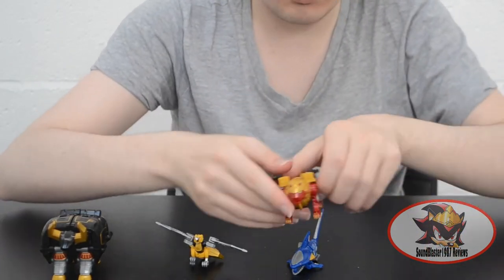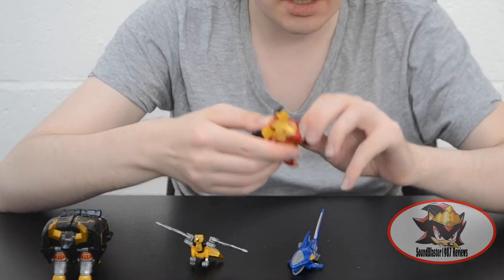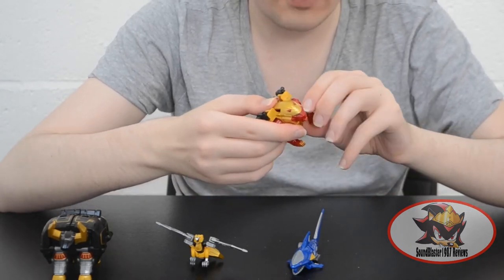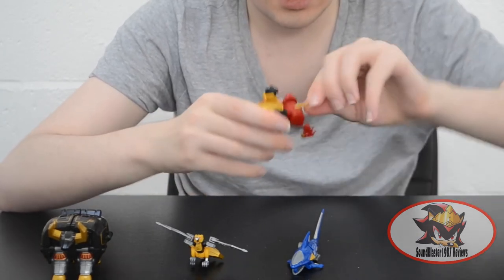And finally, with the Red Ranger's Lionzord — the mouth opens. There are quite a few hinges and swivels here. The paws are on individual ball joints and the rest of their legs are hinged for transformation. Also the tail can move up and down.